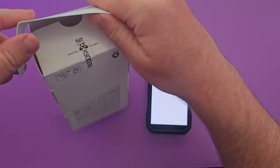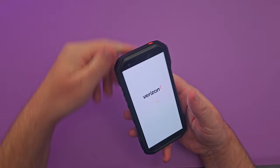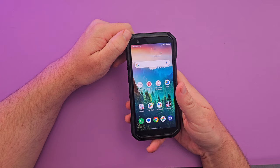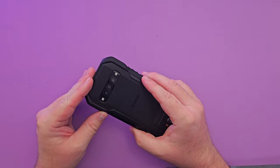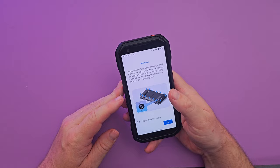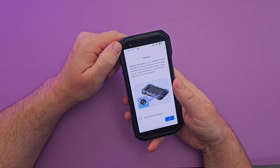Other specs: it has a Qualcomm Snapdragon 7 Gen 1 processor — very capable. It has 6GB of RAM, which is a little low for Android, and 128GB of storage expandable via micro SD. The display is 5.38 inches, OLED 1080p+, with a 4270mAh battery, Android 13, and it can record video up to 4K.